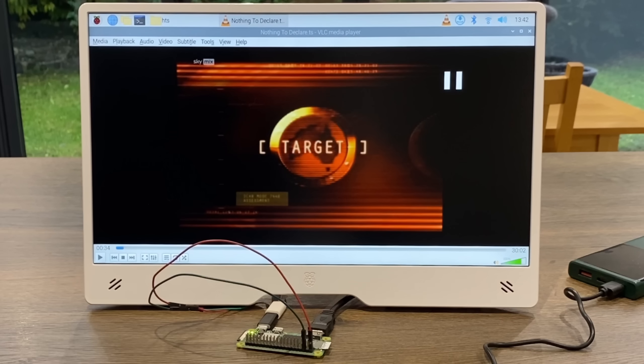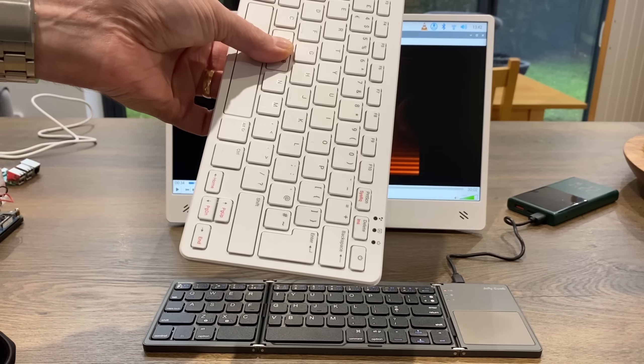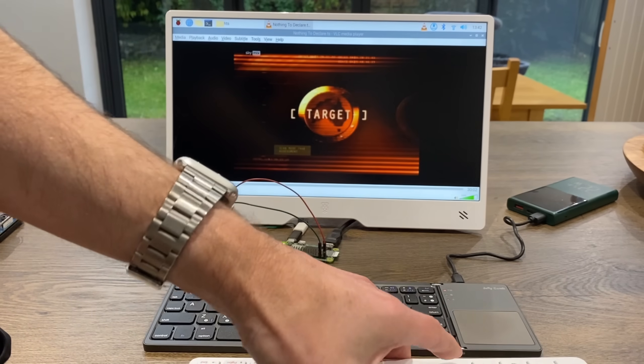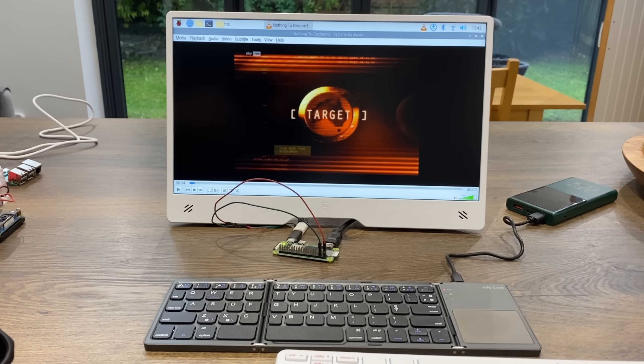Thanks very much to Raspberry Pi for sending me this to test. I'm super impressed and I'll definitely be doing a lot more on the Pi 500 - I haven't put it back together yet because I've got a few more ideas to try. Hope all this helps. Thanks very much for watching - please like and subscribe.